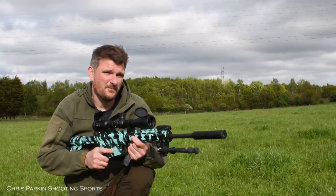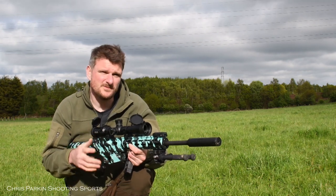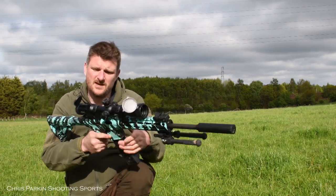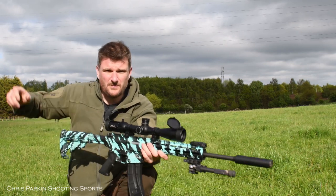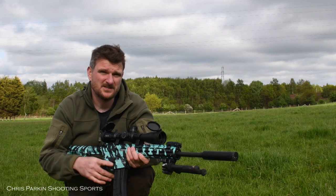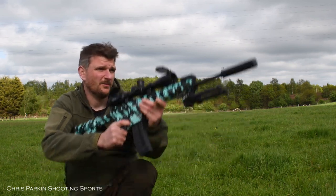Semi-automatic rimfires are very popular for competition shooting where you've got a lot of fire and movement. They're great for multi-position shooting, and because they replicate the real thing in larger .223 calibres, you can use them exactly as you would in large civilian service rifle competition.